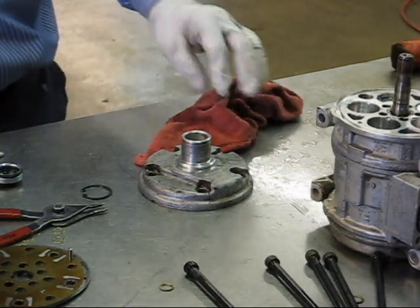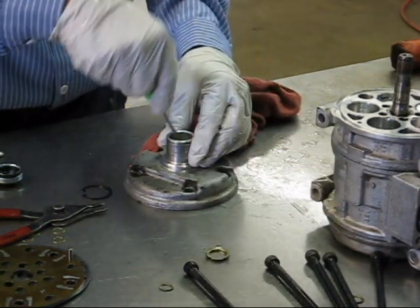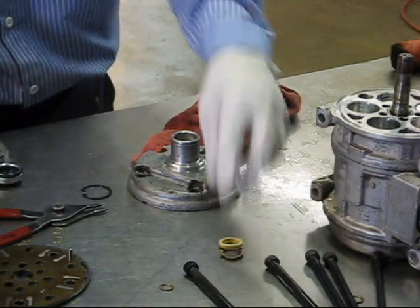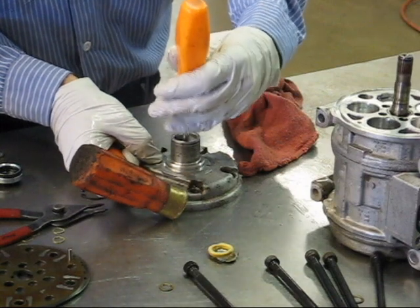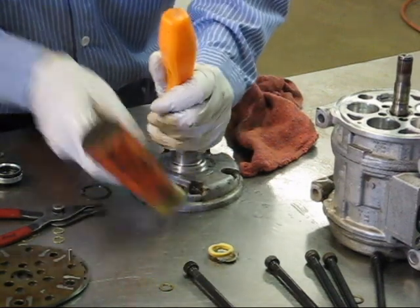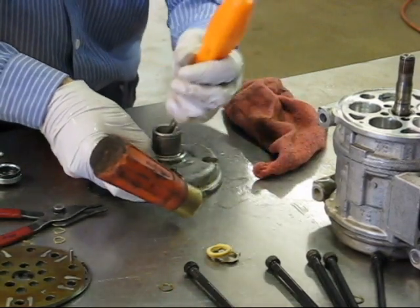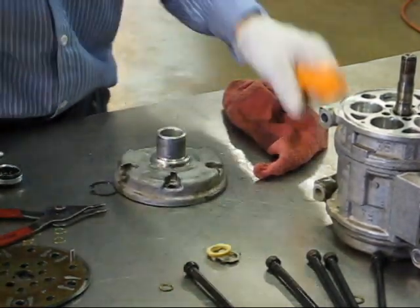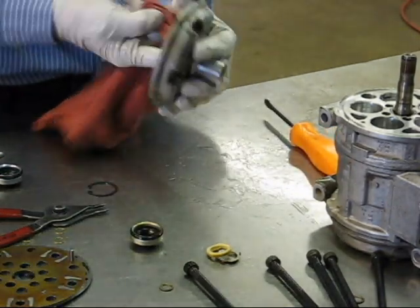The seal will be fairly stuck in there. First we pull this out — it serves as an absorbent wick that absorbs a little bit of leakage from the seals. Then we tap the seal out from behind. Once the seal is out, we wipe everything down.